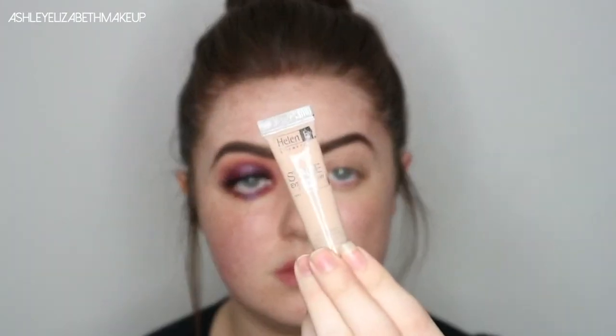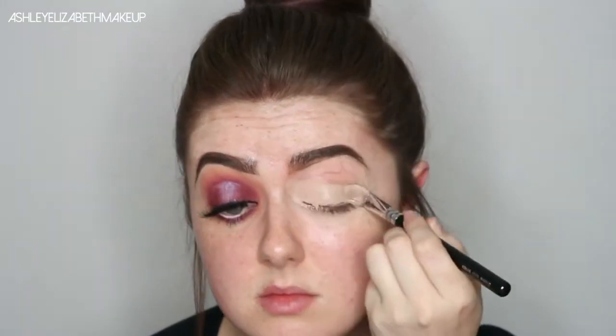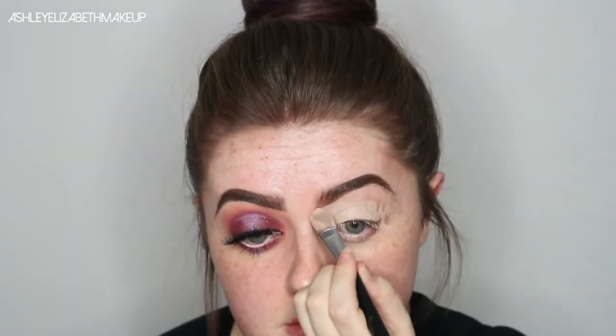To prime the eyes today, I'm using the Helen E Cosmetics Stage Primer. I'm just going to pat that on all across the eyelids and just carve out the brows.